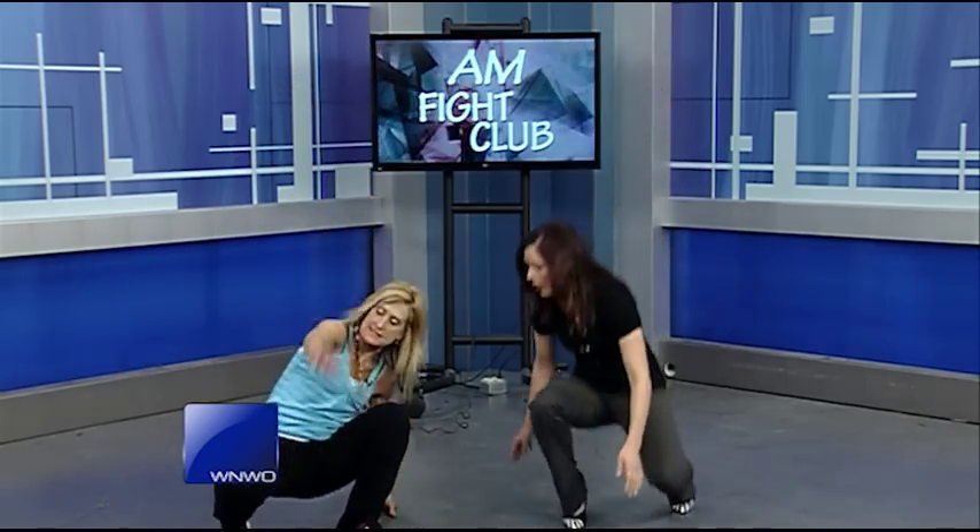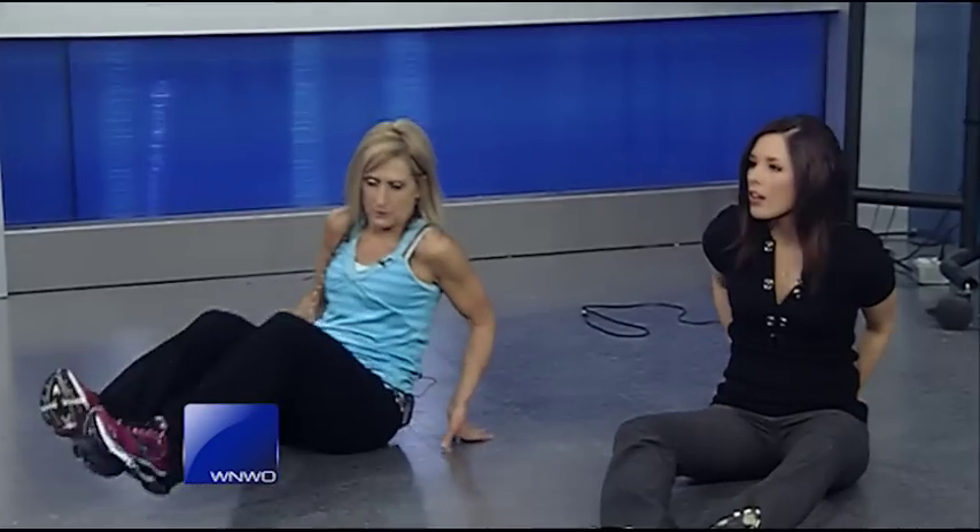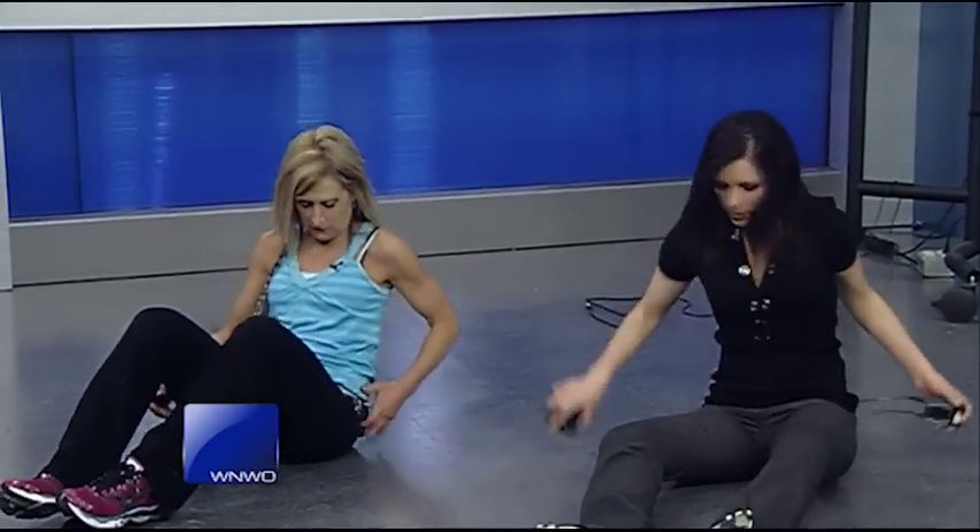But if we want to get more intense, what would we need to do? We're going to do a little routine where you do each exercise for 30 seconds. Our first one will be on the floor — they're all going to be on the floor for this one.